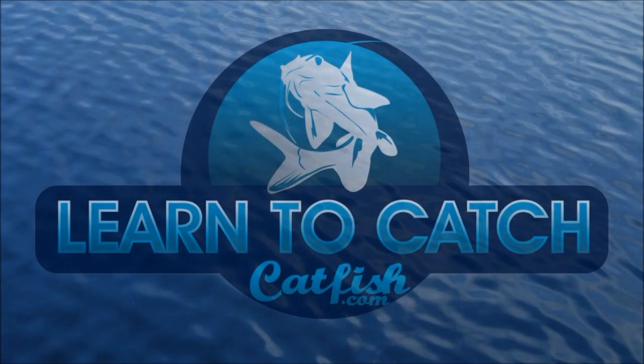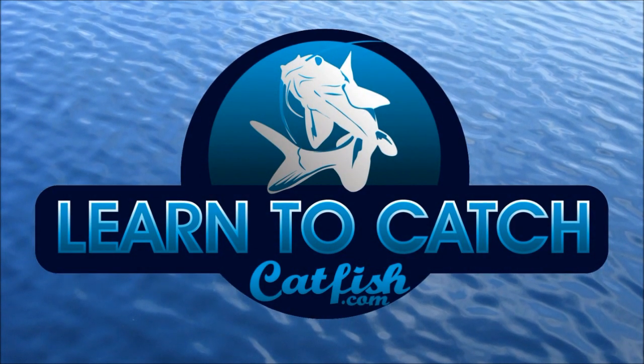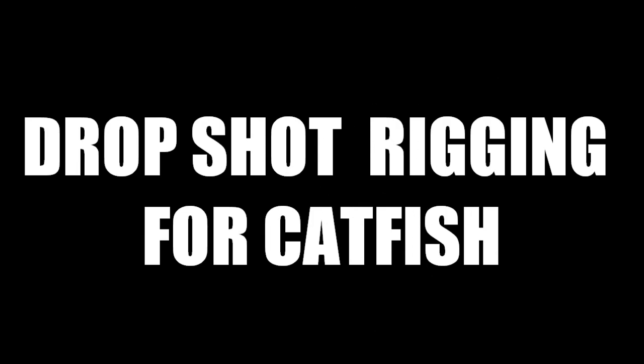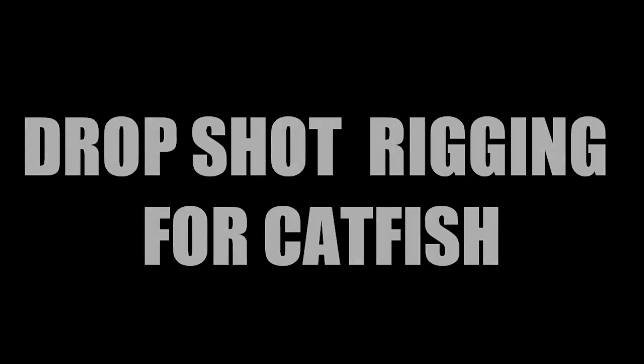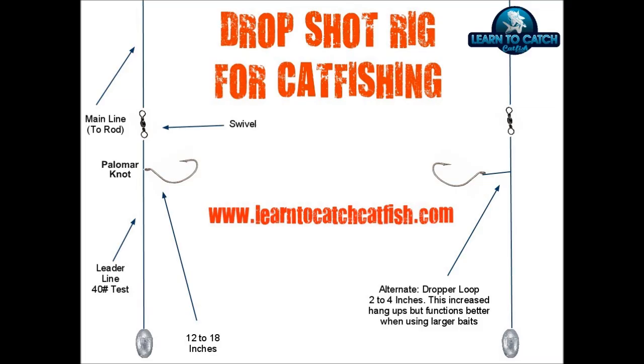You're watching another great catfishing video from Learn to Catch Catfish with your host, professional guide, Chad Ferguson. Catfishing TV covers tips, tricks, and information to help you learn how to catch more and bigger catfish on your next fishing trip. The ultimate resource available for expert catfishing information. Now here's your host, Chad Ferguson.